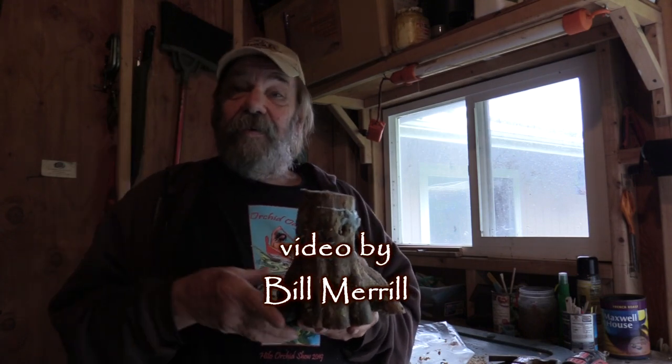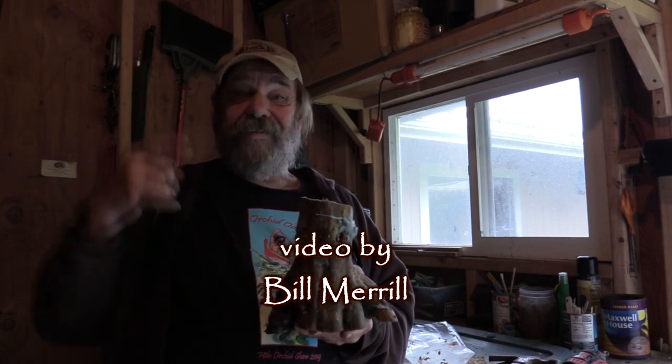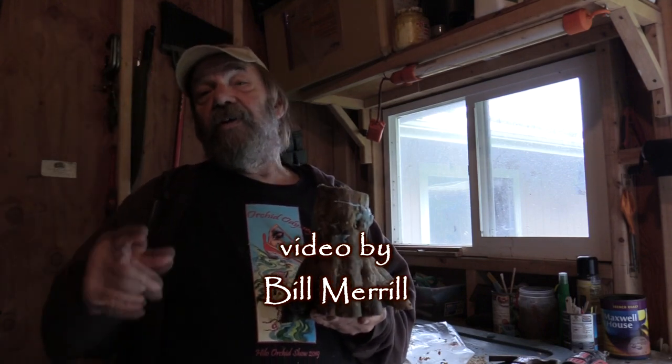Aloha! With all the rain around here we're growing mushrooms out of the sides of my hat — so you all have a good time!